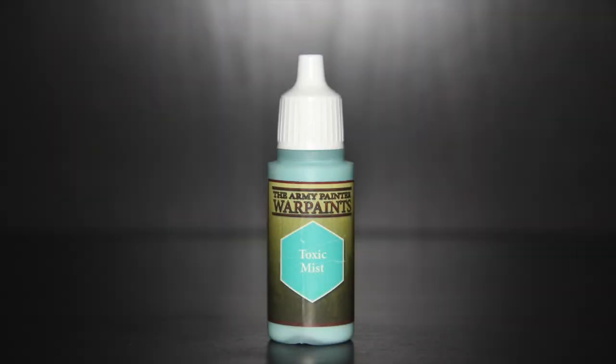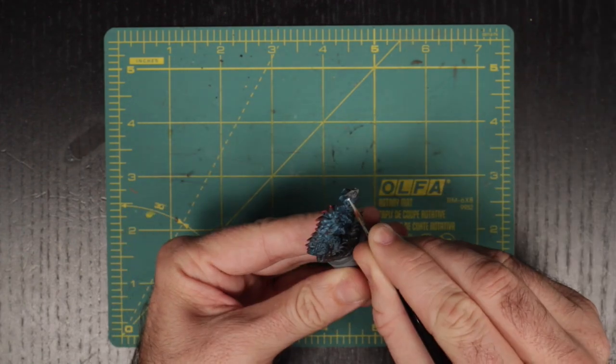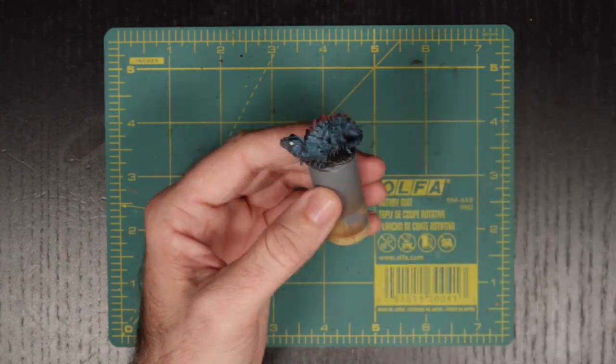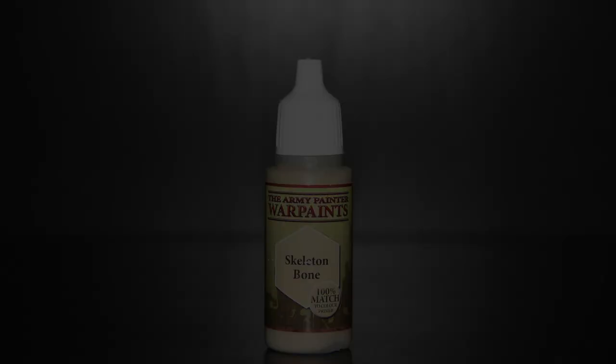Now it's time to break out Army Painter's Toxic Mist, which we will be using on the lethal eyes of the basilisk. And finally, we will be using Army Painter's Skeleton Bone on those vicious looking fangs.